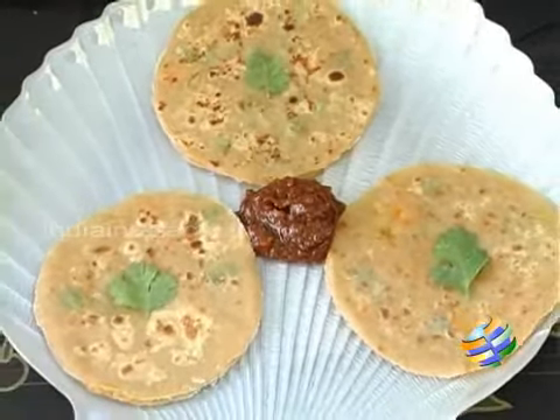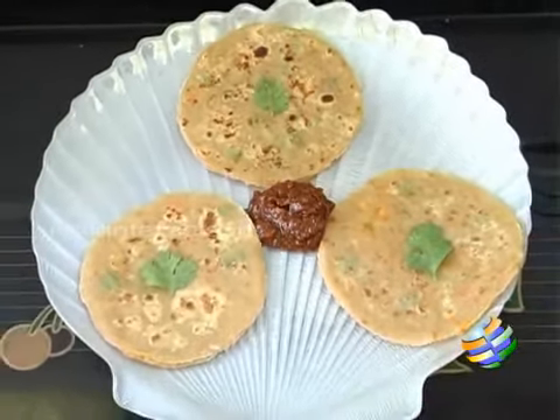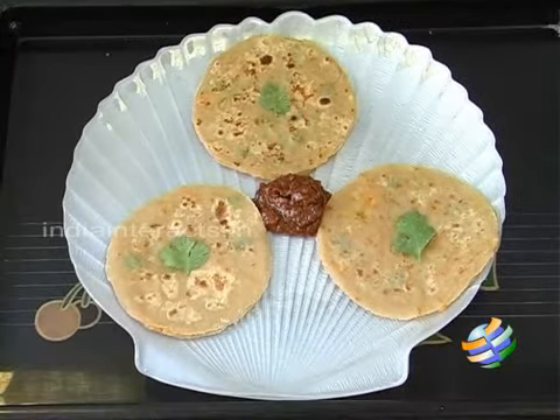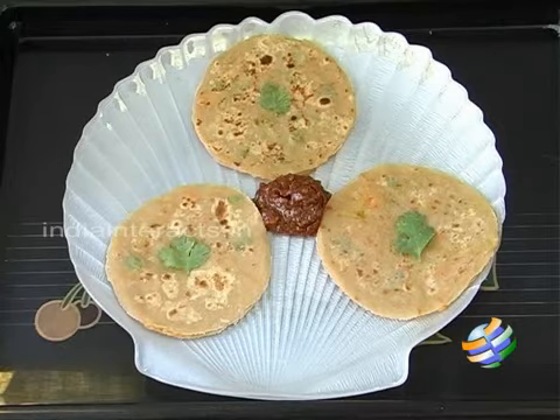The Shahi Vegetable Parathas are ready. You can have them with some delicious pickle — some achat. This is some nice ginger pickle that I have here and I have just garnished it with a little bit of coriander. It is quite a filling and heavy paratha so you can have it with yogurt, and it is very good for the kids. Kids are fussy about eating vegetables — you can make delicious parathas like this and give it to them.